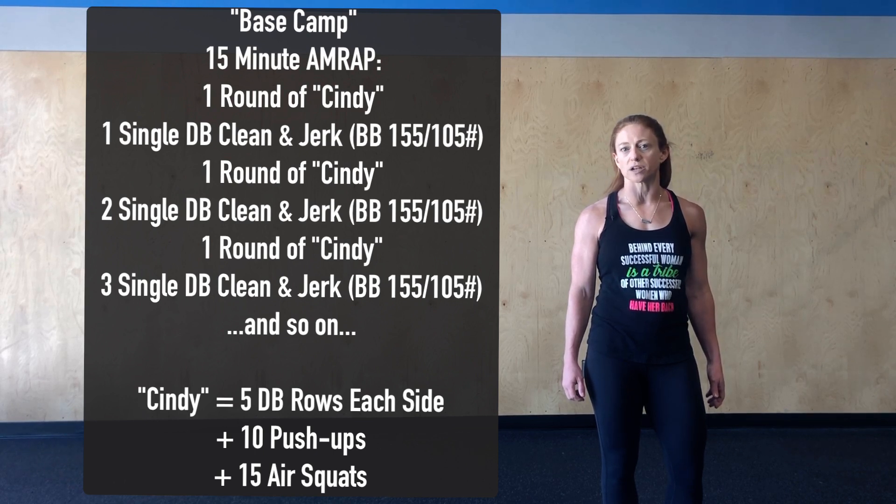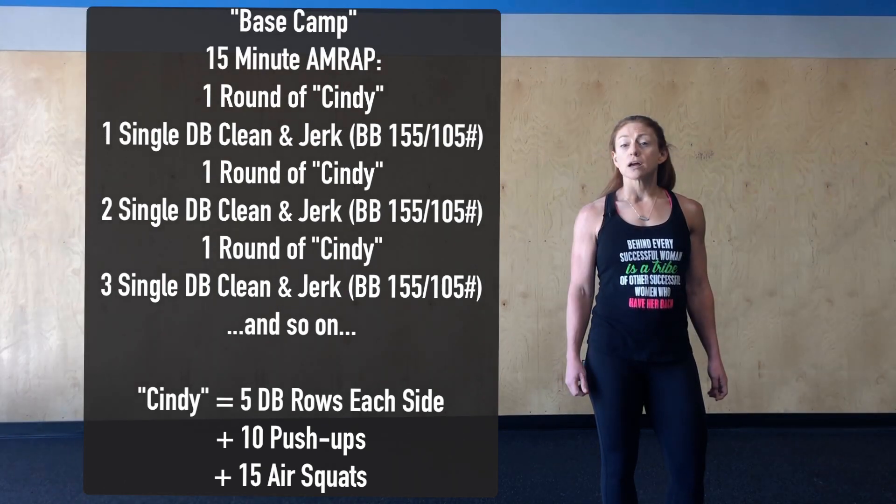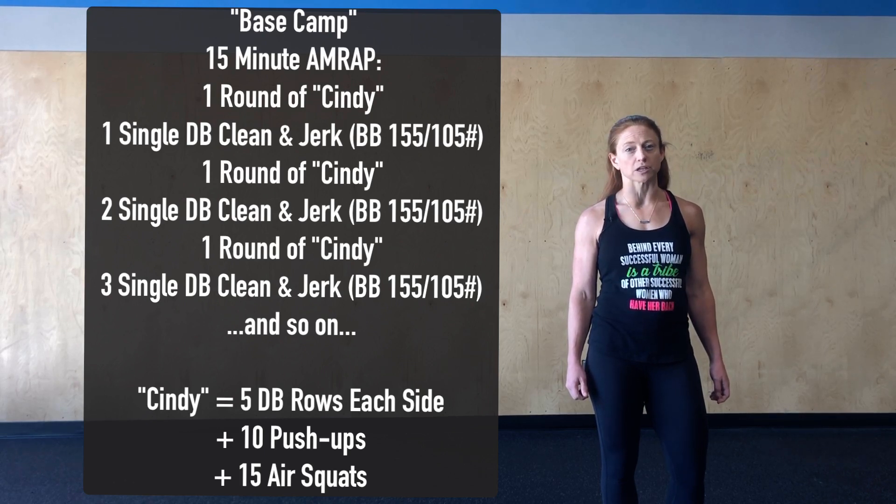Something we can do in one to two sets for each of those reps. If we don't have pull-ups today, we can substitute with five dumbbell rows on each side. Our strategy for today: because we're not going to really feel this workout until probably the fourth or fifth round, we want to start off at a nice consistent pace we feel we can hold for those last remaining five minutes. Try to keep your pull-ups and push-ups to one to two sets, and because we're probably not going to see double digits for those power clean and jerks, try to hang on for large sets and go unbroken.